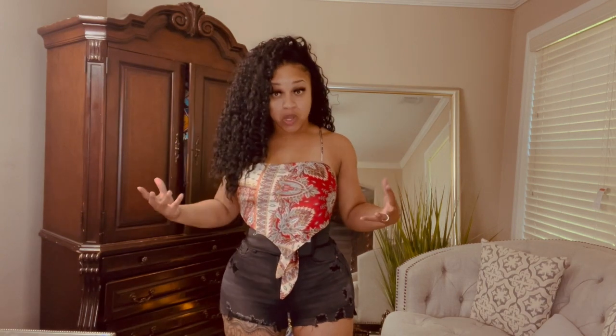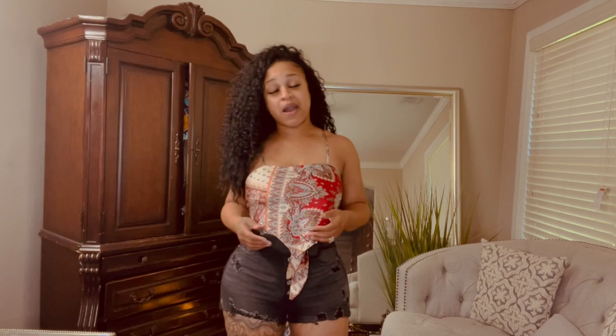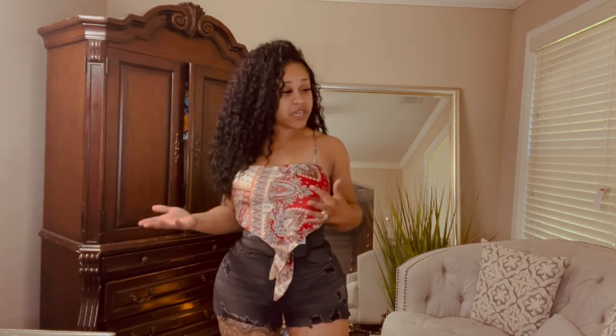Hello guys, we're back! Sorry I've been away for so long but I am extremely busy. I actually love talking to my audience so I'm back, and I want to give you guys more information about how I snatched my stomach. I'm going to replay some of my previous videos because I'm getting a lot of the same questions.